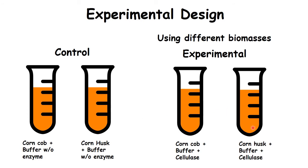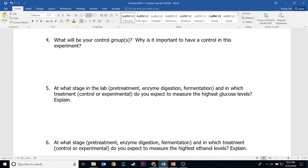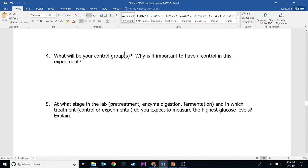So let's go back and look at the lab. The control group is the tube without the enzyme. I already mentioned why it's important: you can compare it with the enzyme group to see how well enzyme digestion works.